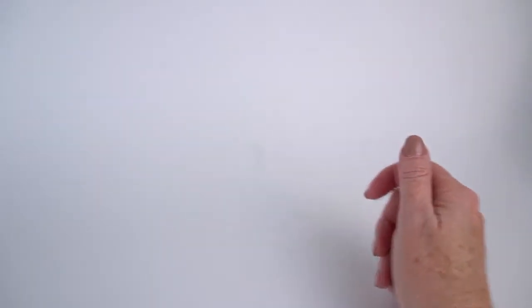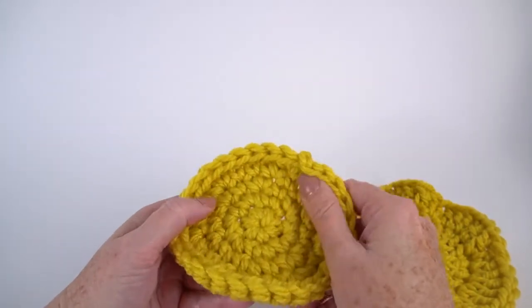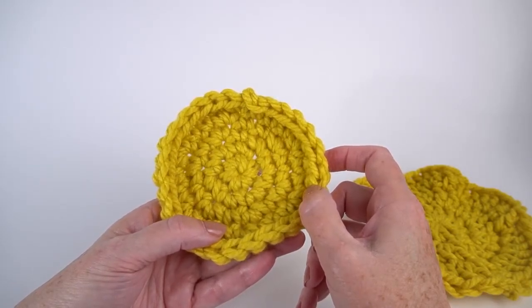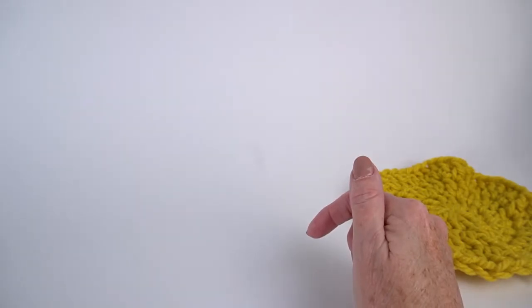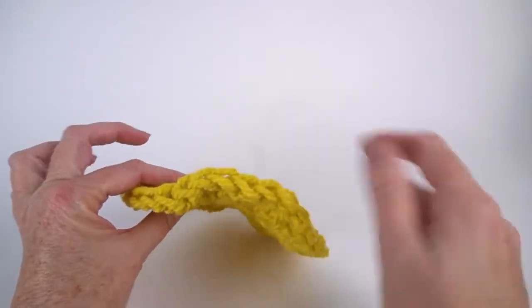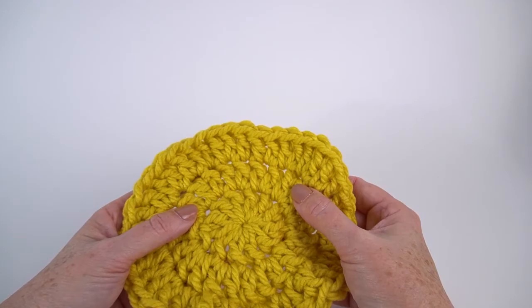Now, if you follow my math and it doesn't work out exactly right, how do you adjust? Your aim is a flat circle most of the time. If the edges pull up like this, that's called cupping — it means you have too few increases in the round. Rip back until it's flat and add more increases than you originally had. The opposite problem is ruffling — the edges look like a little ruffle going up and down — which means you have too many stitches and too many increases, and you need fewer to make the circle lie flat.